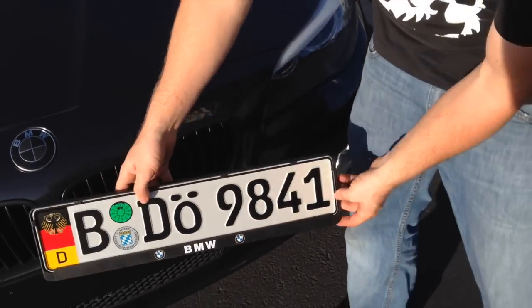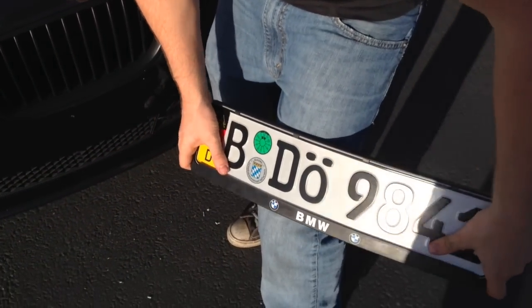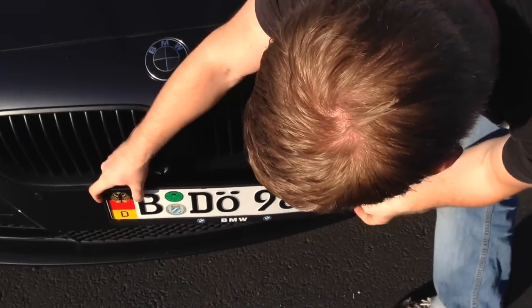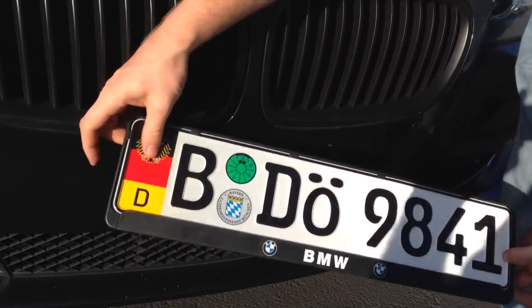If your bumper is curved, you will most likely want to bend the plate and frame to match your bumper. To do so, gently bend the frame on your knee. Repeat as necessary until the plate and frame match the curve on your bumper.